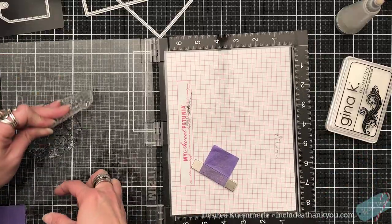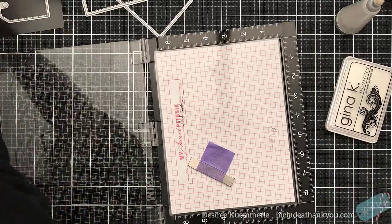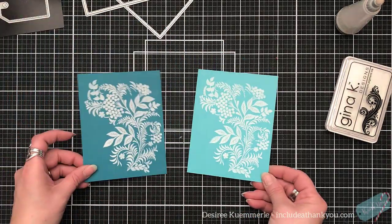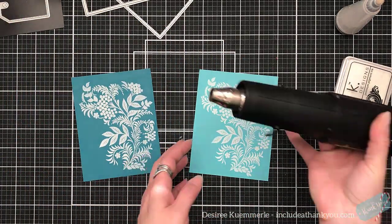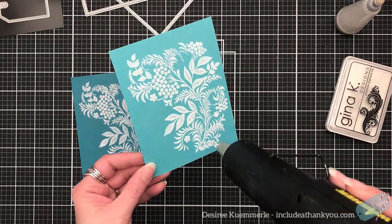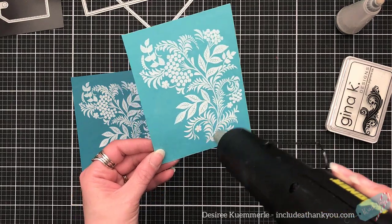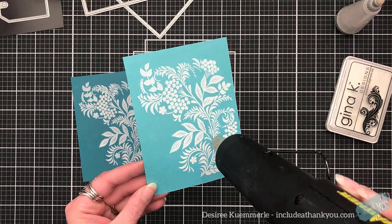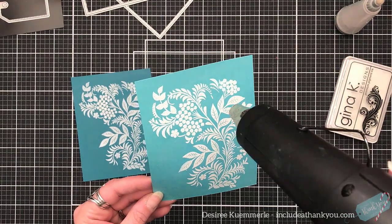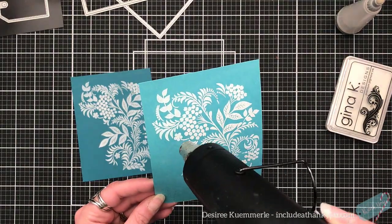Okay, now here comes a technical term: the lack of solidness of the image. What I'm going to use these for and what I'm creating with them — I'm not worried about it being a solid image. And even if I was doing this for a card front, I still would not worry about it being a solid image.